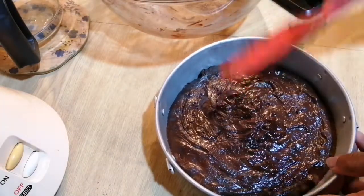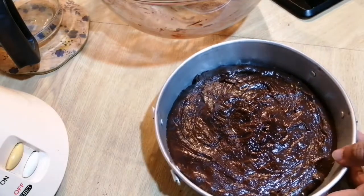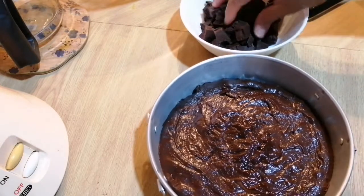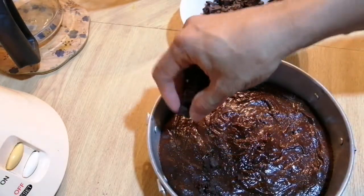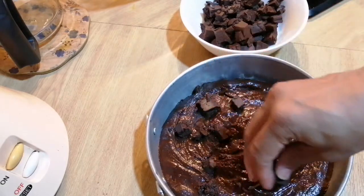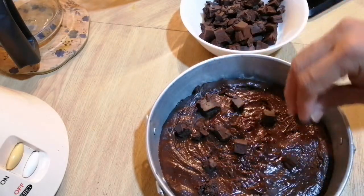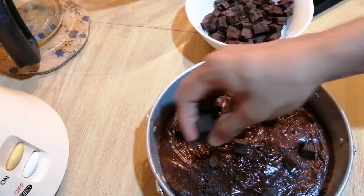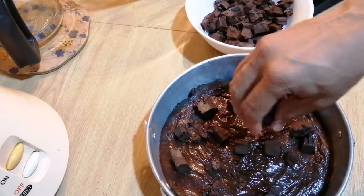Now I've transferred it into my baking tray, and we're going to put in some extra chocolate. If you like yours chocolatey, you can always add in more chocolate. My family loves chocolate, so I'm adding extra chocolate to this.